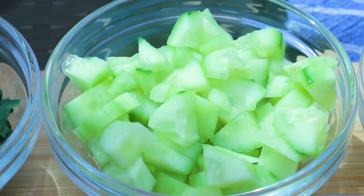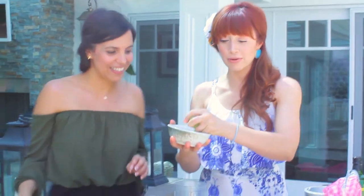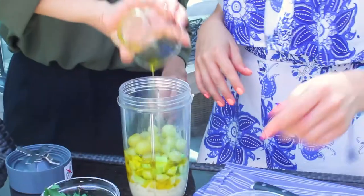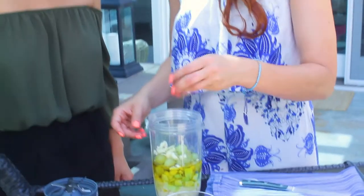And then we're going to dump in the cucumbers — just reserve a little bit for our garnish. And then we're going to put the grapes right in there too. Christelle's going to throw in that olive oil for us. A little olive oil. And we've got our white vinegar, one clove of garlic, and then just a little tiny bit of the parsley.